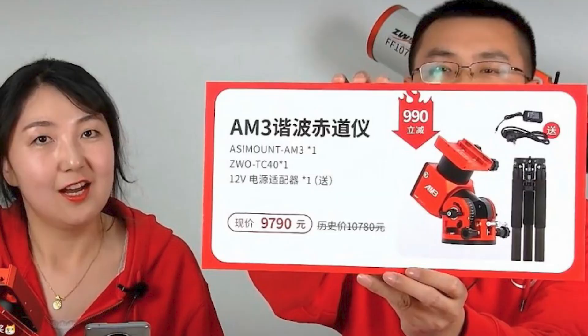The first product that they launched today was the ZWO AM3 mount. This is a smaller little brother to the very popular ZWO AM5 mount, and as you can see in the picture here, this is a package that comes with the mount and the tripod as well.